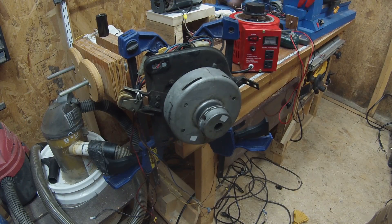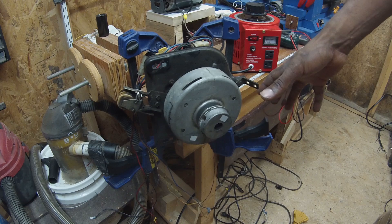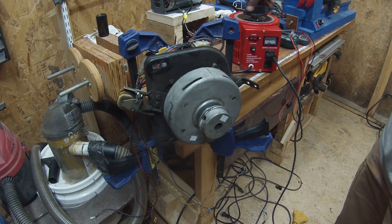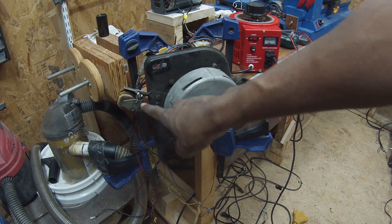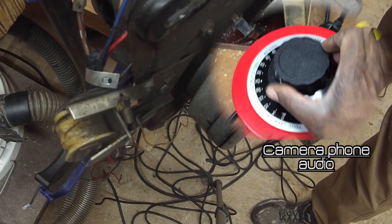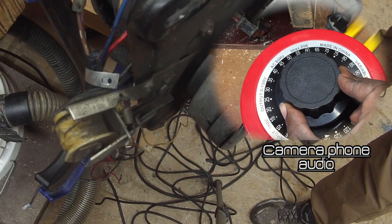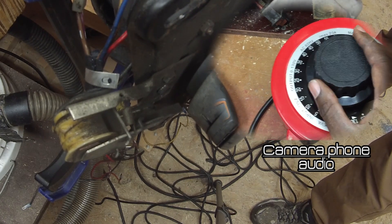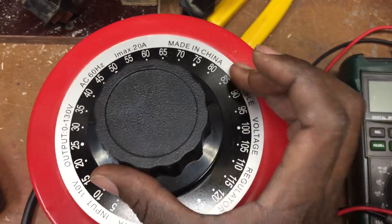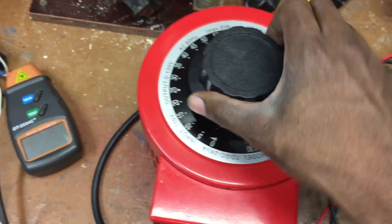Right here I've got my auto transformer. Instead of plugging this directly into the wall, I'm going to plug it in here first so I can slowly dial up the voltage, just in case it doesn't need 120 volts. Yes! So we're at about — it says 90, but that's more like 100 volts on this meter; the scale is a little bit off. So definitely this is probably normally wired to 120 volts.